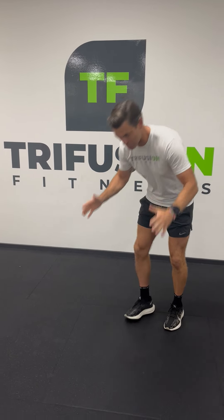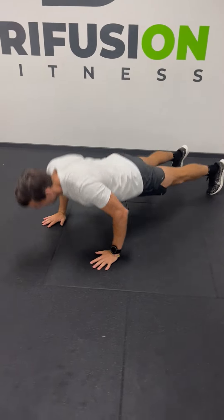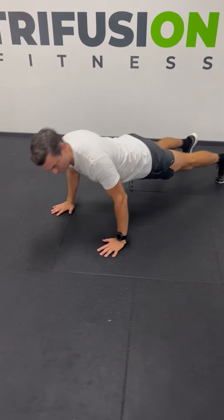We've got four exercises. First up, push-ups. Pretty sure everyone knows push-ups, but I'll quickly demonstrate three. Chest in between the hands, elbows pointing back.